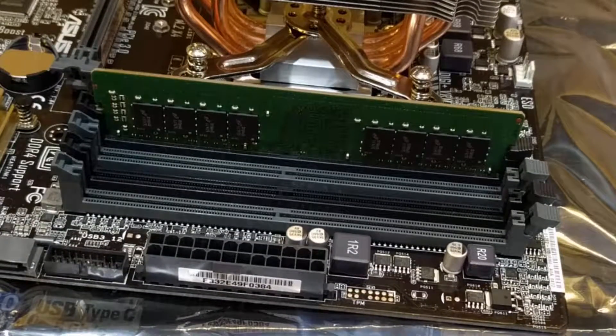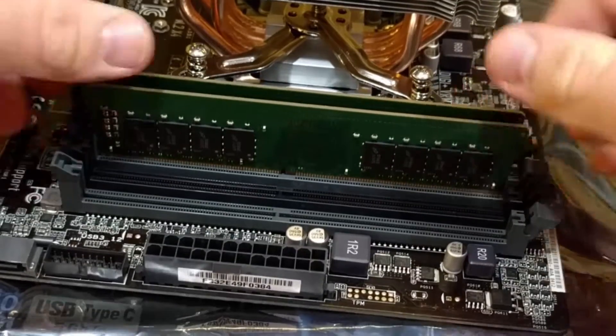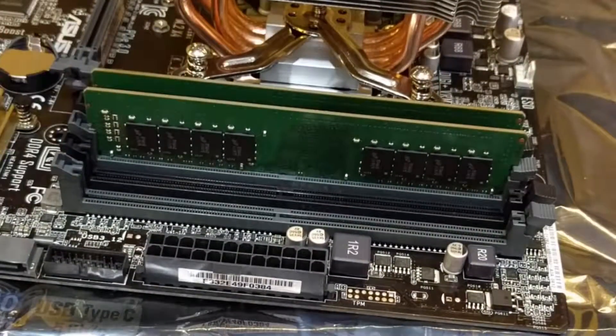Then you just want to install the next chip. In this case, we're putting in 32 gigs of RAM, so we have four 8-gig sticks. We'll repeat the process four times.